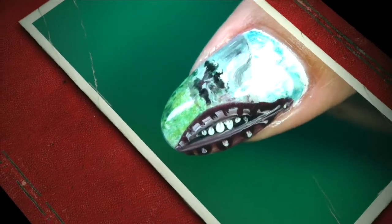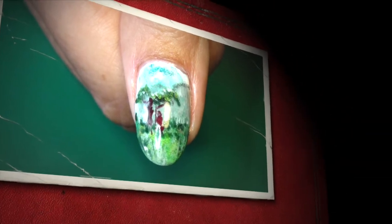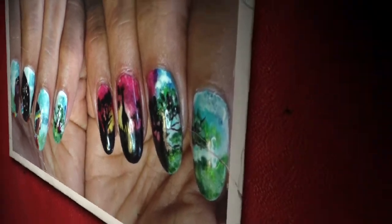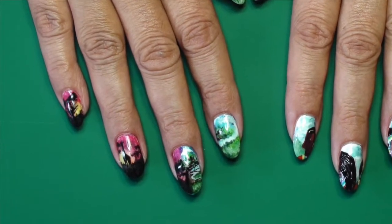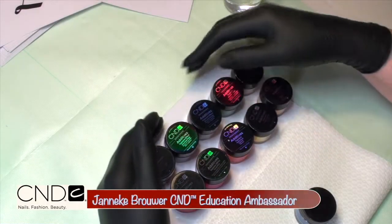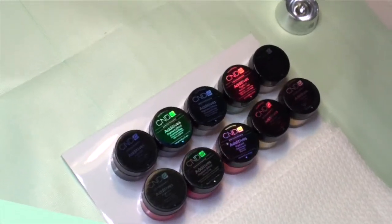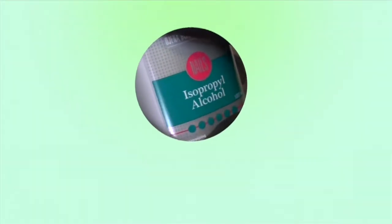Hello everyone and welcome to another video by Janneke Brouwer, CND Education Ambassador. This time the video will be a little different, since it will be a lot longer than usual and we're going to watch a training video. This training is for a nail art competition in which we competed and the theme was Africa. I will show you how I'm creating an artwork, almost a painting, on 10 nails. As a base I've used cream puff and I'm going to use all the different techniques already discussed in previous films.